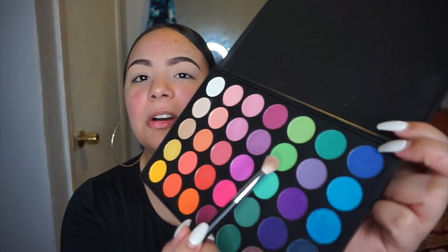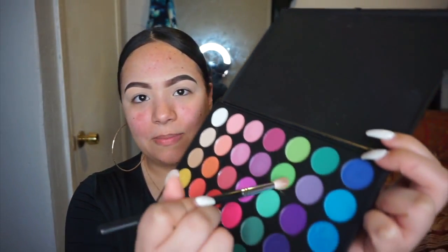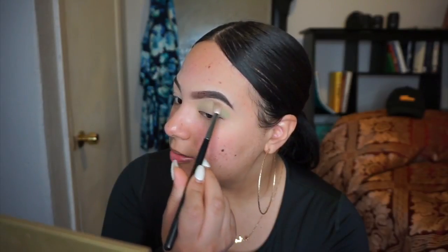I'm going in with this green shade right here, just lightly tapping it on my brush — you see that pigment, it's crazy. I'm so nervous. I'm gonna start with this color at the top because I'm thinking about doing a cut crease, but I'm still not sure.